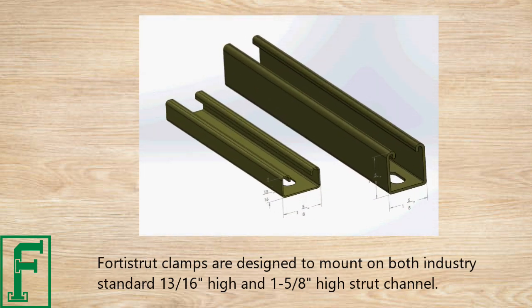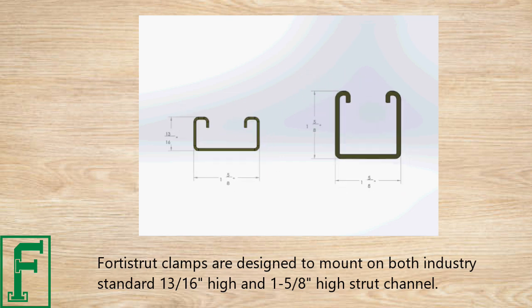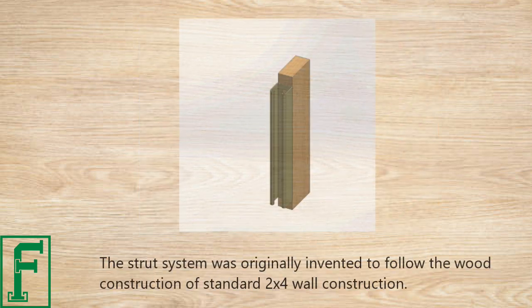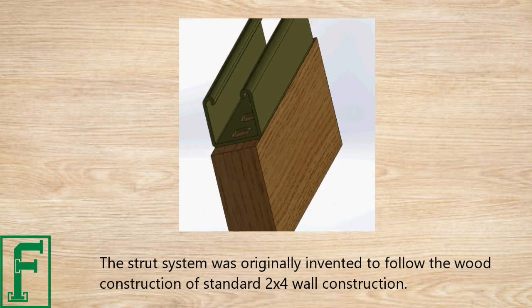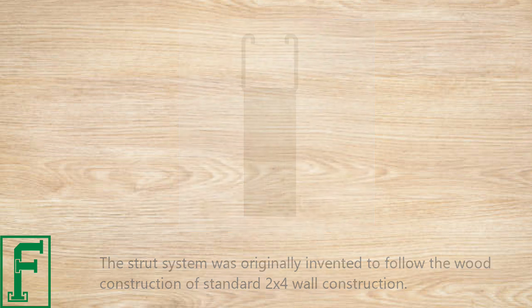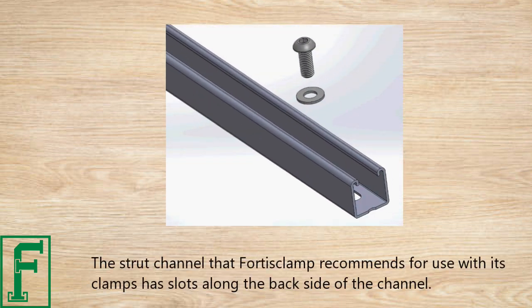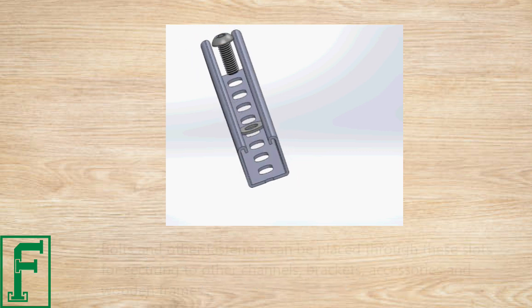Fortis clamps are designed to mount on both the industry-standard 13/16-inch high and 1 and 5/8-inch high strut channel. The strut system was originally invented to follow the wood construction of a standard 2x4 wall. The strut channel that Fortis Clamp recommends for use with its clamps has slots along the back side of the channel.